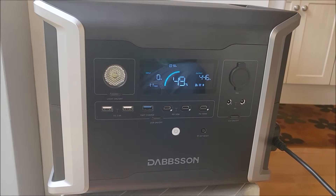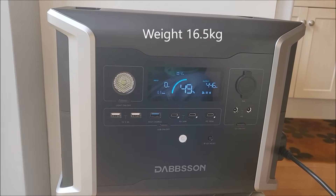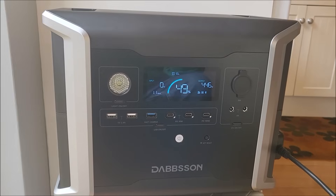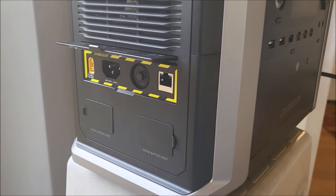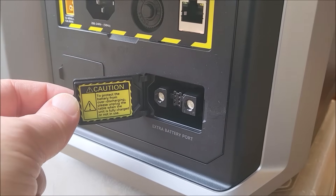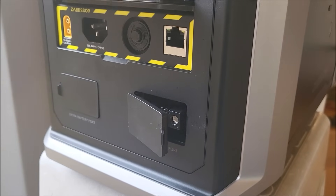This is the DBS 1300 — a 1330 watt-hour portable power station with lithium iron phosphate batteries. In fact they're EV-grade semi-solid-state LFP cells. There are eight of them in series, so it's a 25.6 volt battery pack. That 1330 watt hours can be expanded by adding additional battery packs. There are two connectors here which go to the DBS 1700B external battery pack.